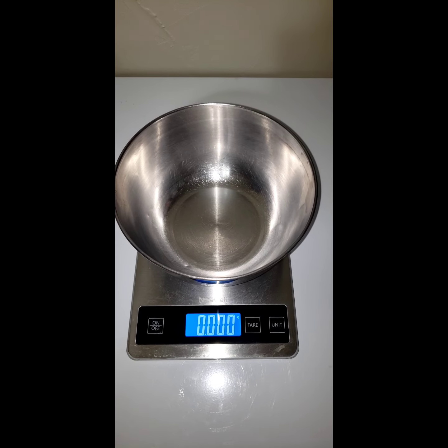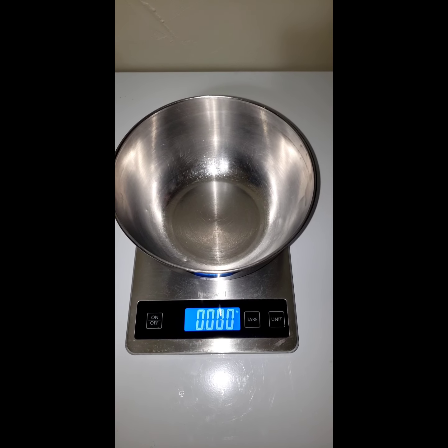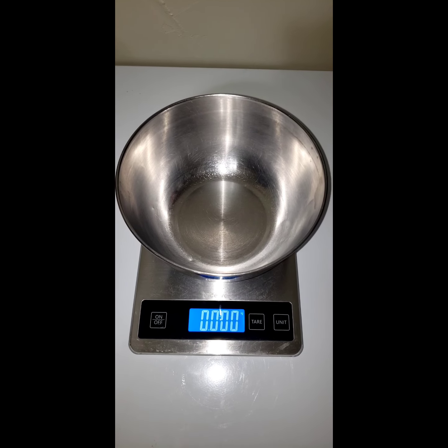Alright folks, thanks for stopping in at the Carnivore Collective. Today I'm going to show you how to make that two ingredient bread.